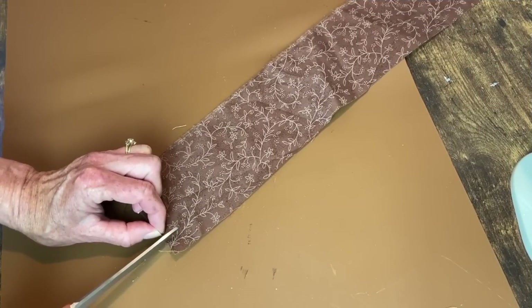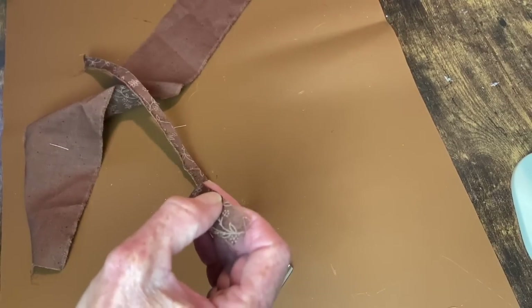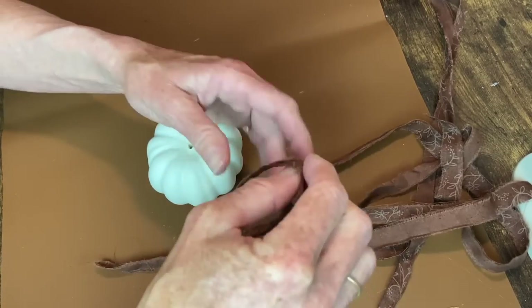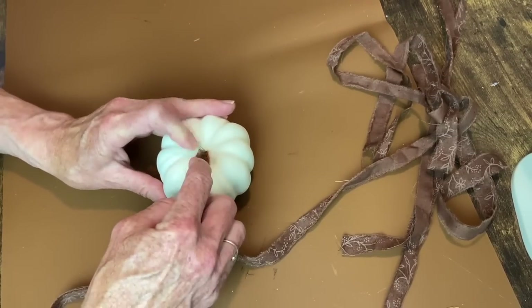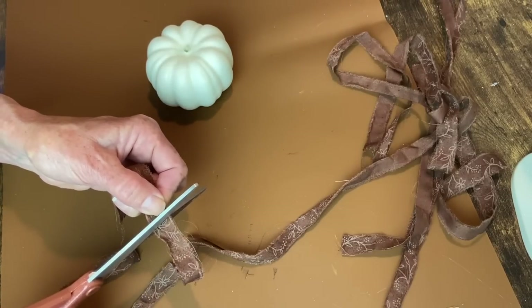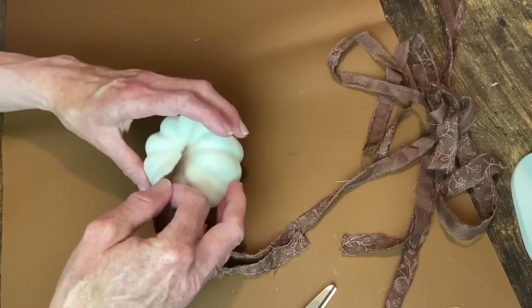Now we're on to some mini pumpkin makeovers. I have this brown and white fabric that I'm going to snip at the end and tear a strip. I want to see if this is the right width for my pumpkin - I want it to go into the ridges and cover the raised areas. I remove the stem and start cutting the strips to fit. I'm going to glue them from the top center down to the bottom center. It happened to work out that the length I needed was exactly one-fourth of each strip that I had ripped.